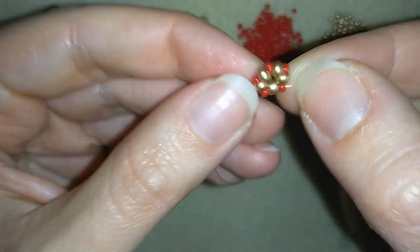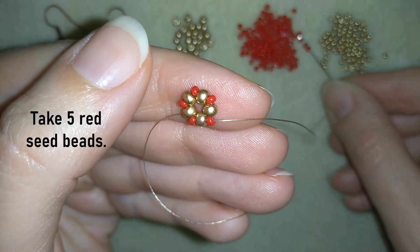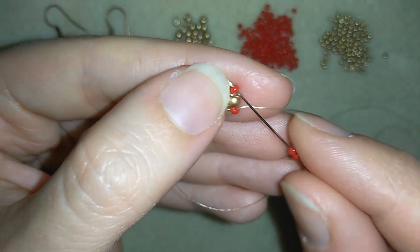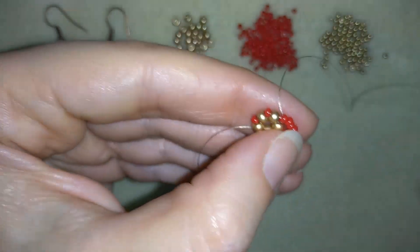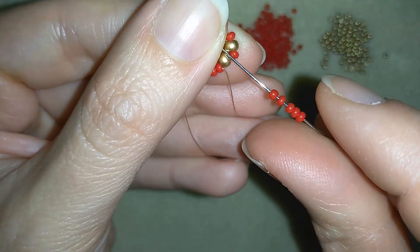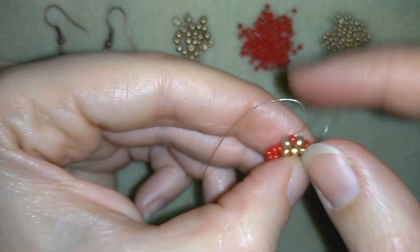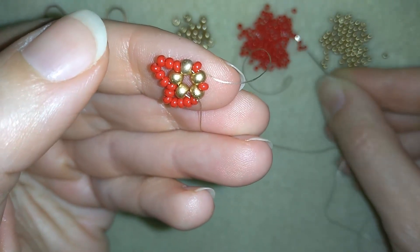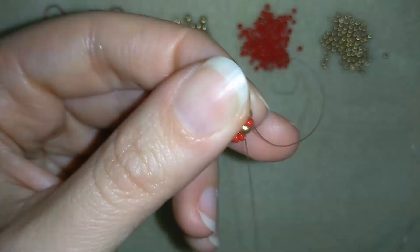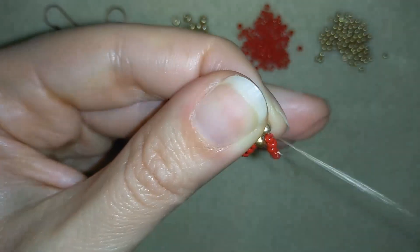In my last step I'm going through my golden bead and then through the red 11/0. Now I will take five seed beads and go through the next seed bead and pull. I will repeat this again — five, go through the following, five, go through the pink.